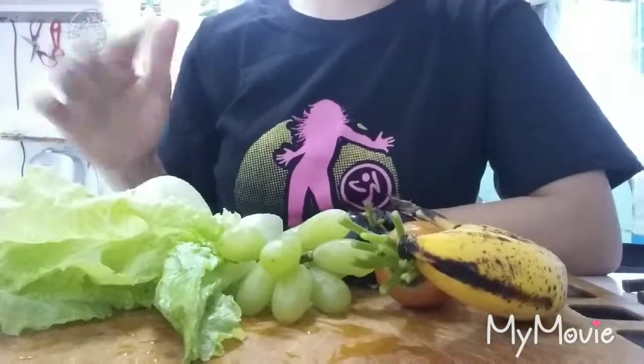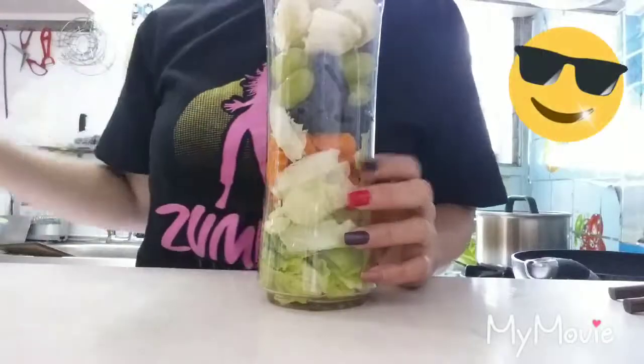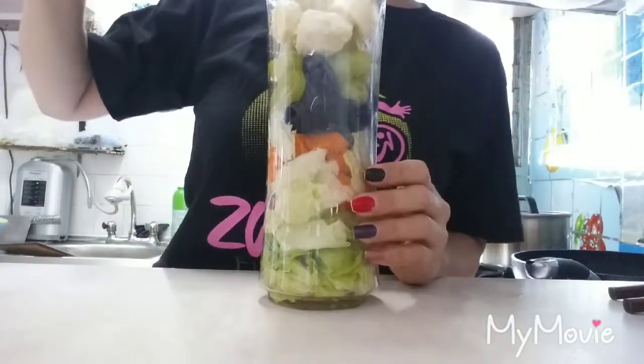So these are all washed and clean. I'm gonna prepare all first. Now I'm gonna add half a cup of water.